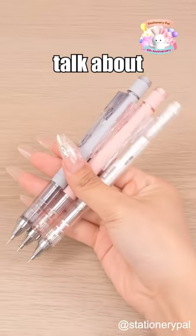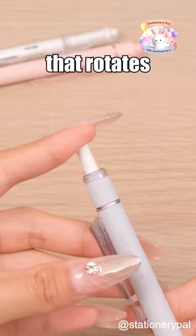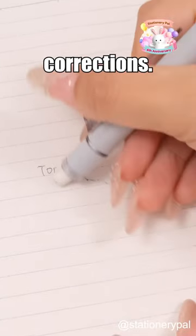First up, let's talk about the Tombow Monograph, featuring a high-quality, adjustable M10 eraser that rotates to your desired length for clean corrections. It's durable and reliable.